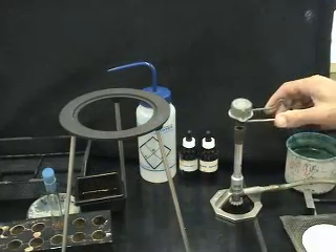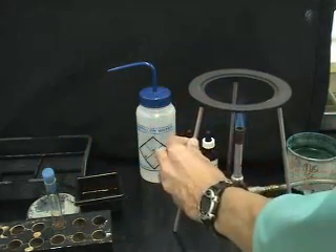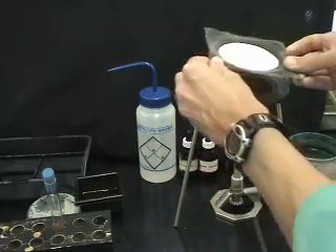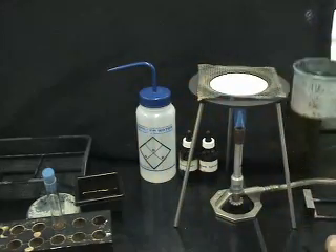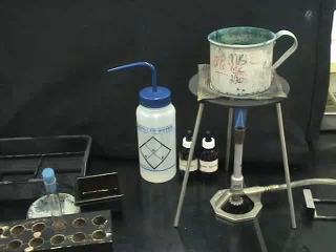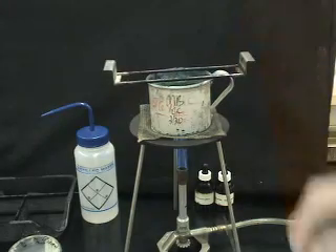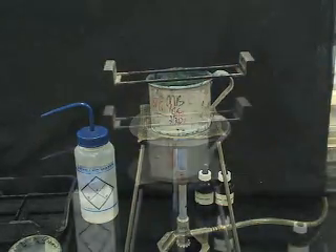When doing an endospore stain, a water bath has to be set up. Here at UW-Madison, we find it useful to just set up a Bunsen burner and a heating plate burner, and on top of it, put a simple metal or aluminum cup. It is important to let the water bath get to a high temperature. Steam should be rising from the water bath before you start the malachite green stain.